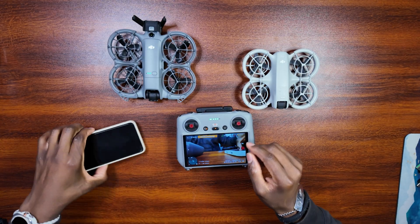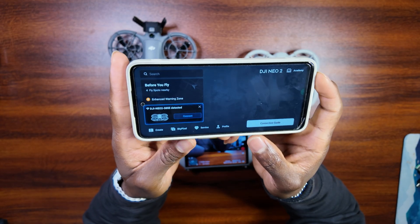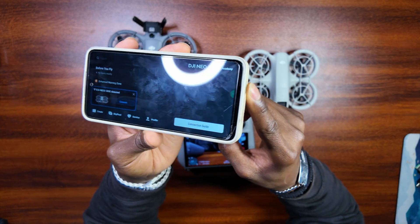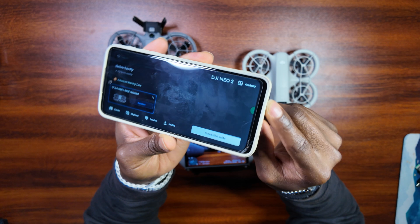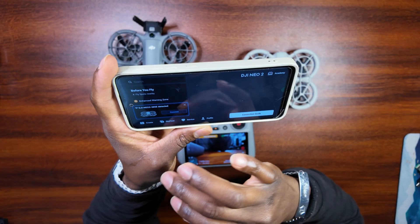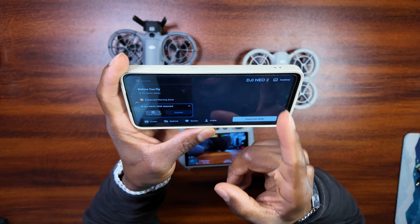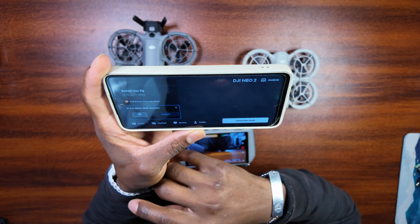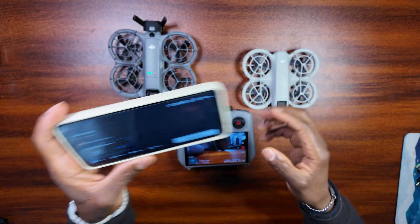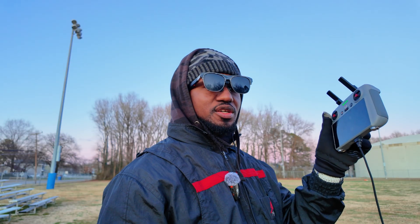Unfortunately, you don't have that FPV option available on mobile. However, if you have your phone connected and want to fly with it, you can still get a display — just plug your glasses into the port right here. I don't have the other controllers to test, but all I know is that if you try to fly with your phone, you're not going to get the FPV option. On the RC2, you are going to get it, and that's incredible.